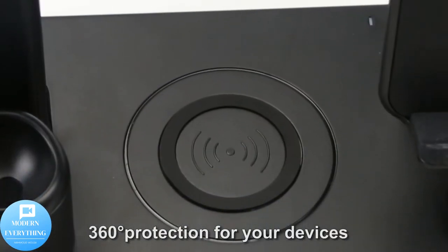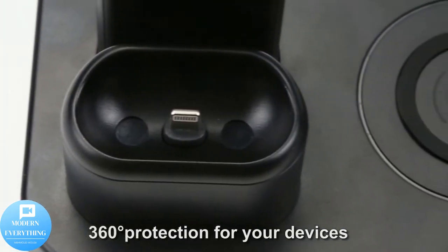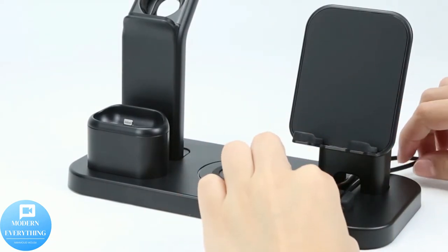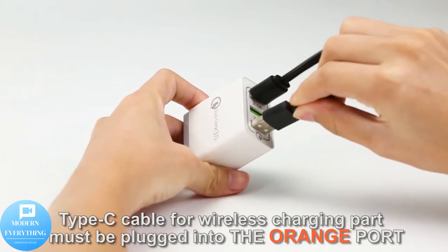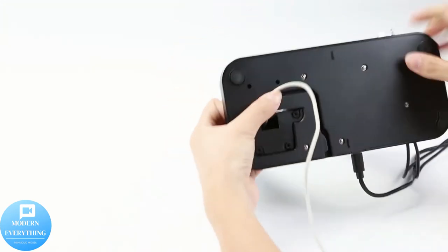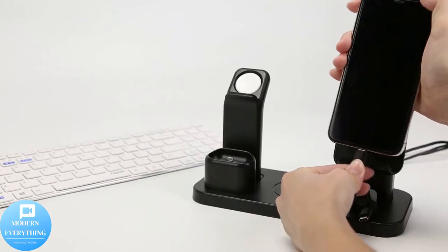Compatible with iPhone 12, 11 Pro Max, Mini, XR, X, 8, 8 Plus, Samsung Galaxy S20, S10, S10 Plus, S9, S9 Plus, S8, S8 Plus, S7, S7 Edge, S6 Edge Plus, Note 9, Note 8. Type-C cord included in package; needs to be assembled.